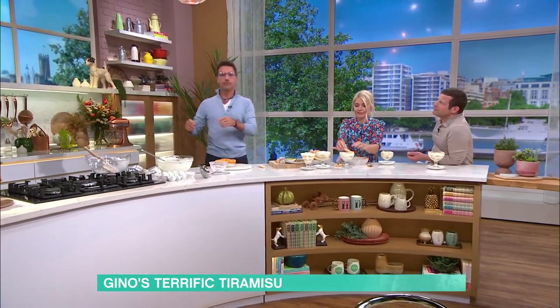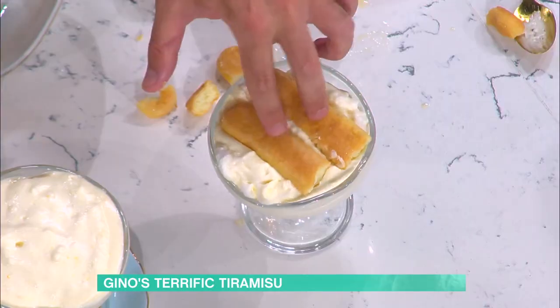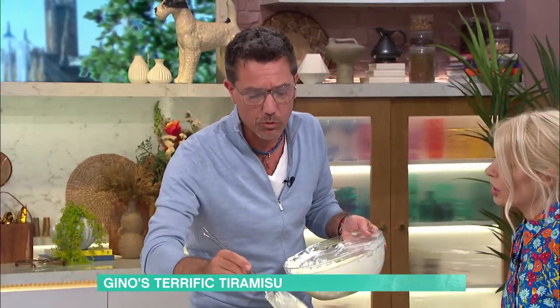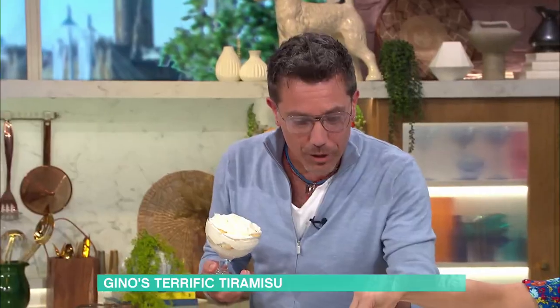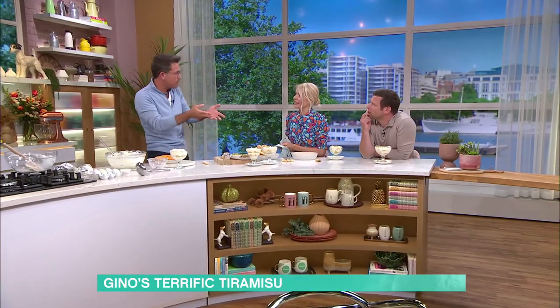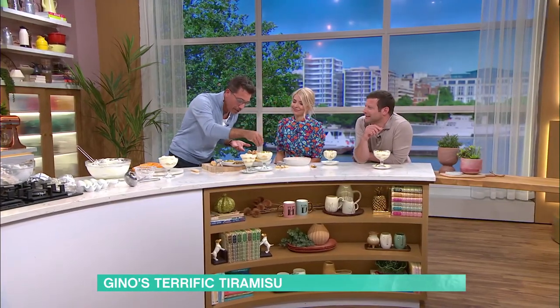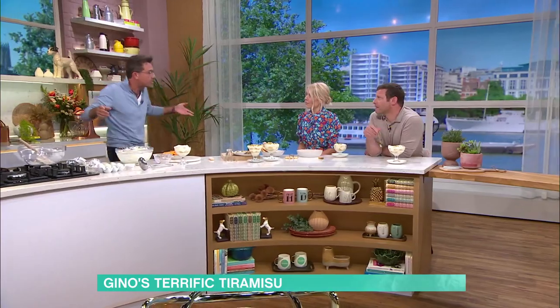A good tiramisu should always have two layers of cream and two layers of Savoyardi. We cover it one more time with the cream and then put it in the fridge — one hour, or even a couple of hours. Make sure it's nice and covered by the cream. Cover it with cling film and put it in the fridge. You can also make it the day before. Before you serve it to guests, take the cling film away — important, because you don't want to serve it with the cling film on top! Then you sprinkle pistachio on top, which is very fashionable at the moment.